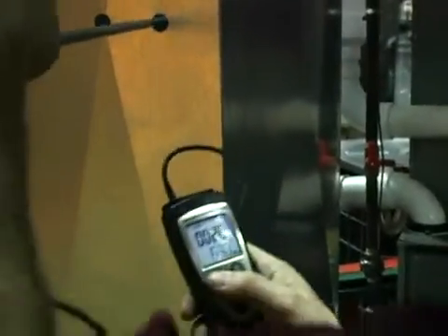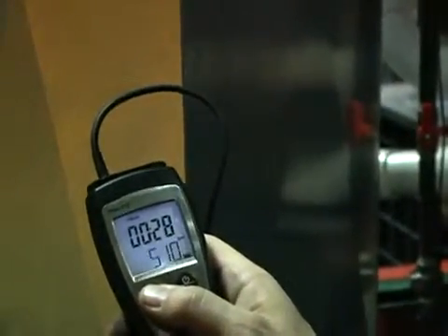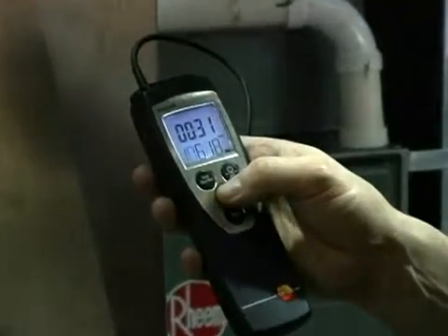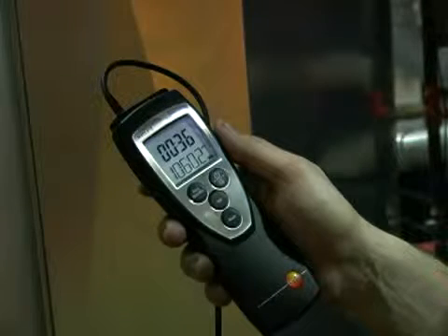Then we're going to get our third spot. The reason we're doing three spots in the duct is to get an accurate traverse so that we get an average of all the airflow across the entire duct. Pull it out, get the end, pause. Now what we have to do is hit the mean button, and we have our average CFM — 1060.2.